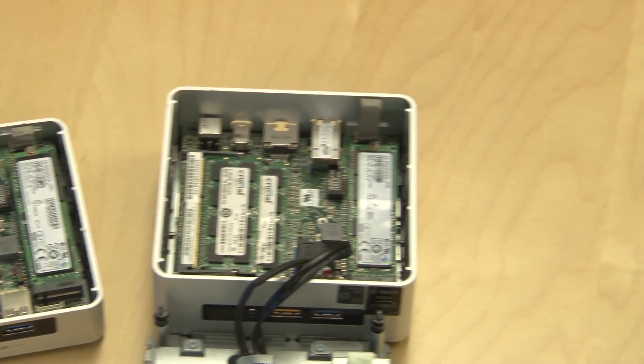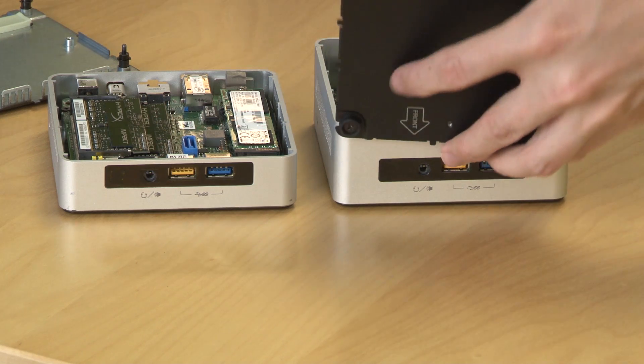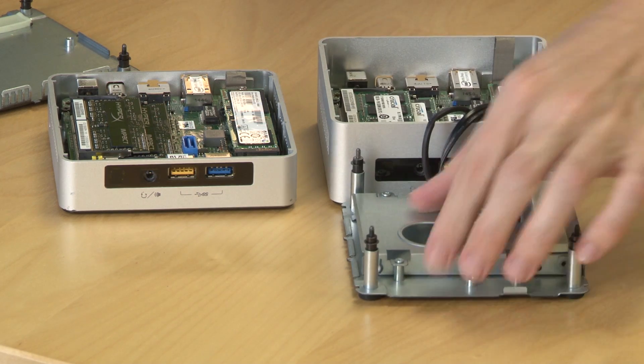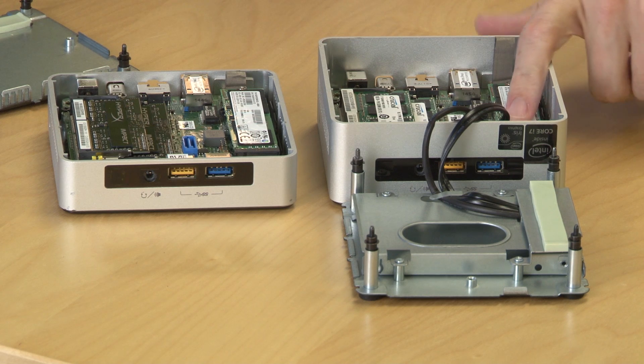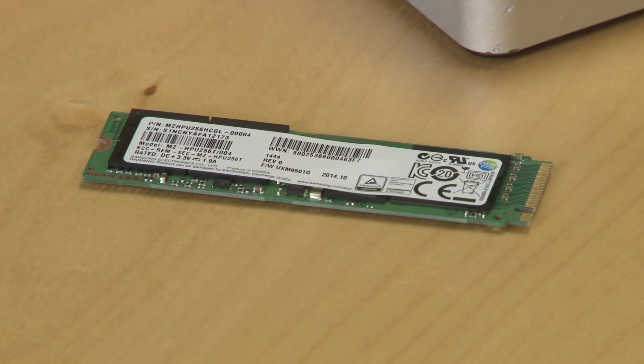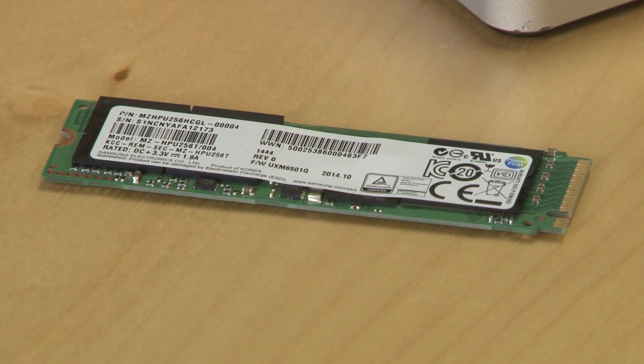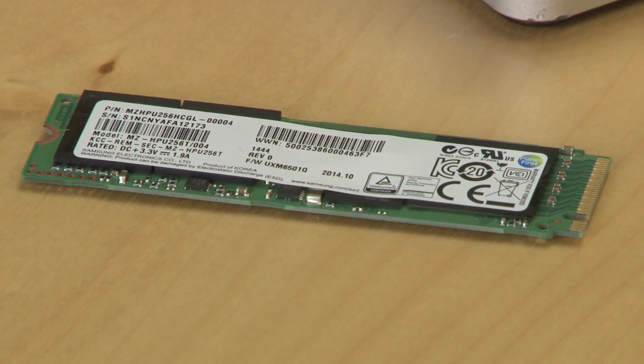Once you have the RAM sorted, you'll want to turn to the hard drive. Depending on the NUC you buy, you'll either have the ability to install a 2.5-inch SATA hard drive and an M.2 solid state drive, or in some smaller models, only the solid state drive. The M.2 SSD is the way to go if performance is your priority. We recommend Samsung's 850 EVO.